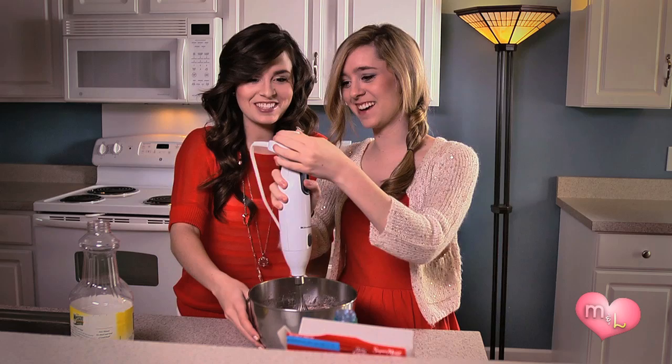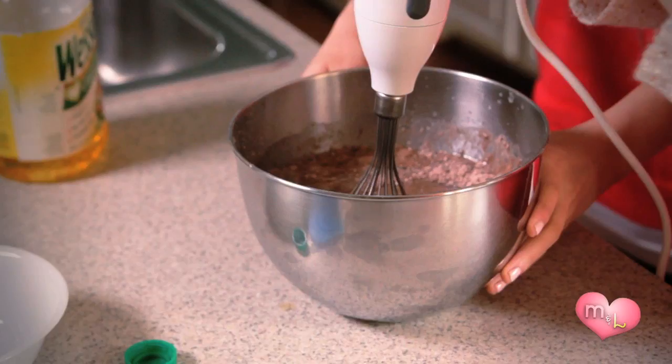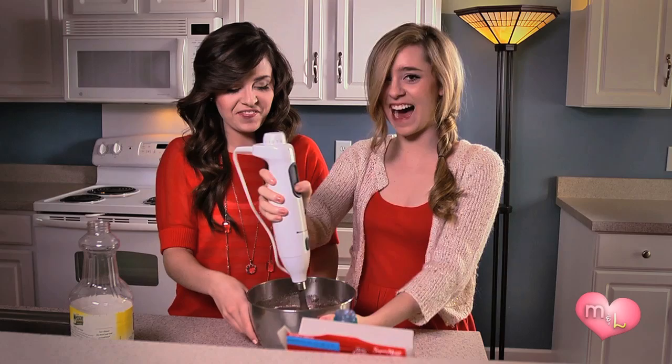Now that we have all the ingredients in, we're going to use a mixer. Here we go! Maybe not so high power, Liz — maybe not so high. There we go. Make sure you check the power level on the mixer.